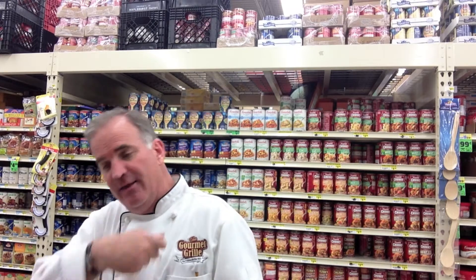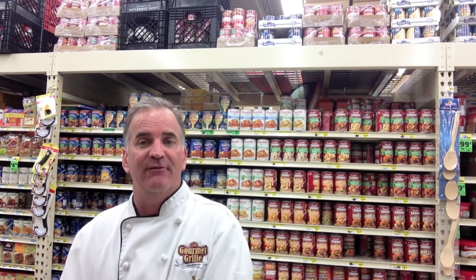Hey everybody, it's Sean Cummings here at the Gourmet Grill for Buy for Less, and today I'm going to make some cauliflower soup that's actually served as an entree — it's one of my wife's deals. What she does is put it over a little bit of orzo pasta. It's really pretty simple: garlic, onions, chicken stock, and cauliflower, and then we pour it over that — absolutely dynamite flavor.